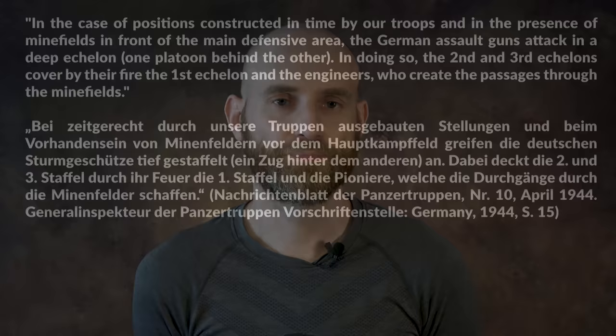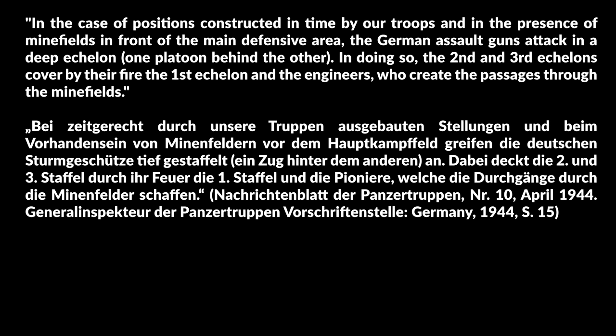The document continues by noting that the best results against Sturmgeschütze are achieved by constructing a system of outposts, meaning the outposts are behind natural or artificial defenses and are organized in depth. It then outlines how the Soviets perceived the German tactics: in the case of positions constructed in time and in the presence of minefields in front of the main defensive area, the German assault guns attack in a deep echelon, one platoon behind the other. The second and third echelons cover by their fire the first echelon and the engineers to create passages through the minefields.